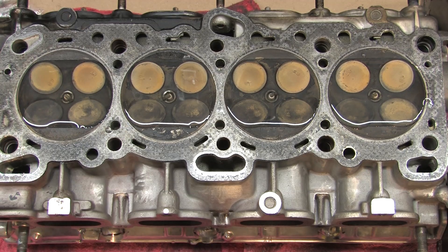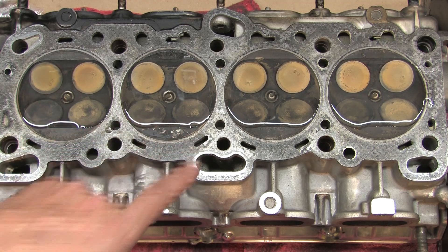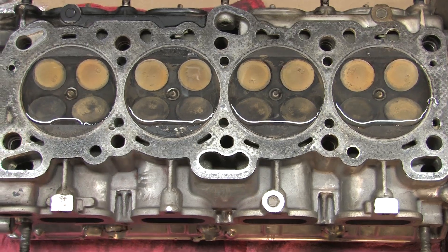So an hour has passed now. What I've learned is that I don't have any really big problems. I can see that the levels dropped in a couple of these. The surface of the water seems to have lost a little bit of its meniscus. And what you do at this point, after the thing has sat long enough for water to leak down...